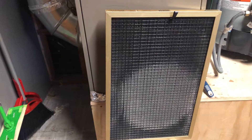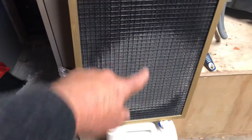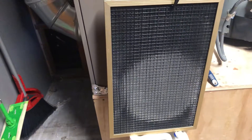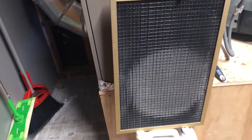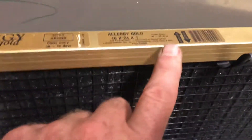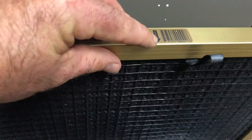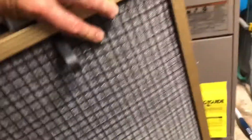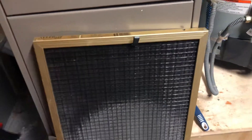My main point in making this video is every time this gets dirty — which you can see it's time to wash it out right here — I think to myself how much money I'm saving by having this type of filter. It tells you right here which way airflow goes, and that's why it's dirty on this side. When you go to wash it out, it says wash from this side. All you do is take it outside, wash it off with the hose real good, let it dry out, and then put it back into the system. It's as easy as that.